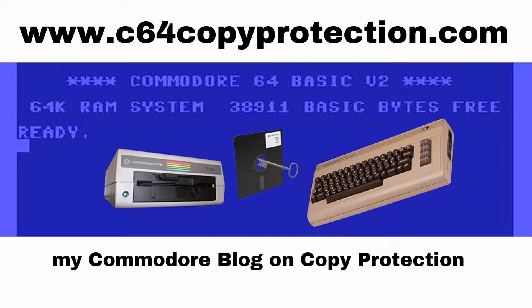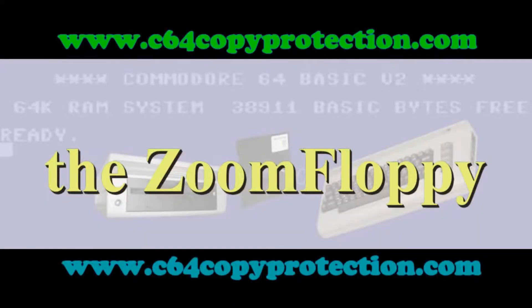A lot of people have trouble installing their ZoomFloppy. I had trouble when I installed it on a Windows 7 machine. If you install this on an old Windows XP machine it will actually work a lot better and install much easier. That's my tip, so here's how I did it.